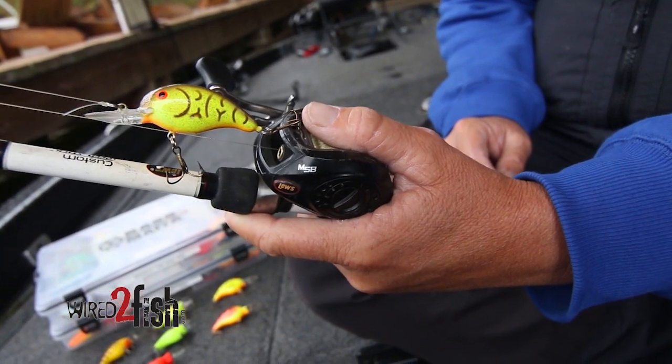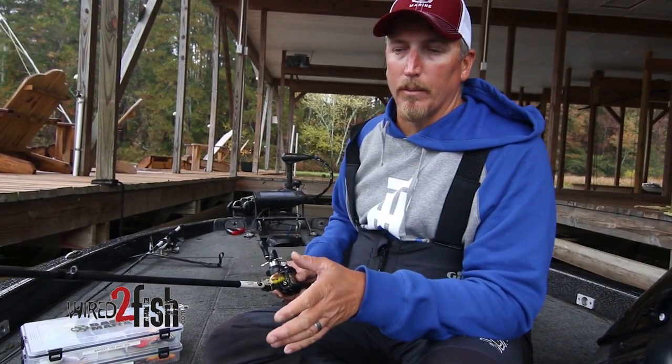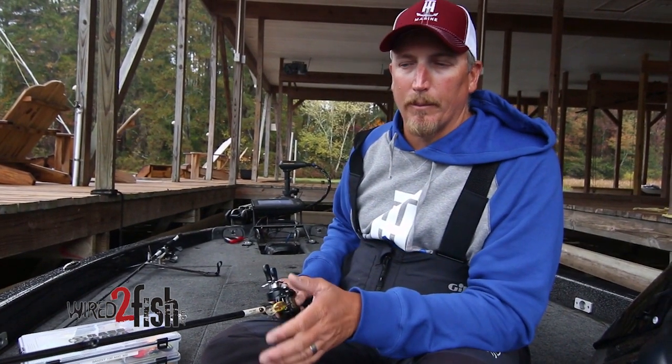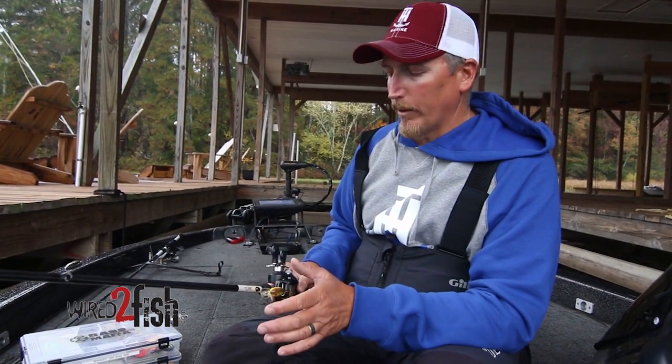It's got a lot of bend in that tip so that when you're fighting the fish, it really cushions the bite and cushions a hard surge at the boat. That's when you lose a lot of fish with a crankbait — right when the fish makes a surge at the boat and it pulls free on these smaller treble hooks. It works really well for that.